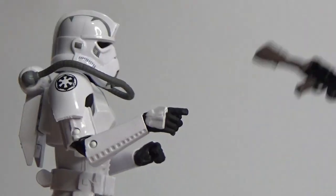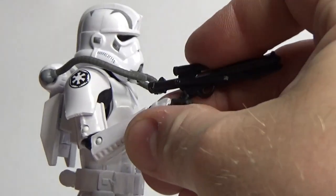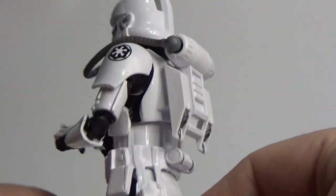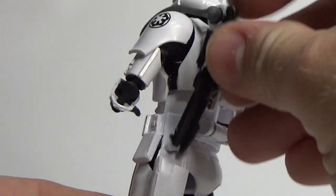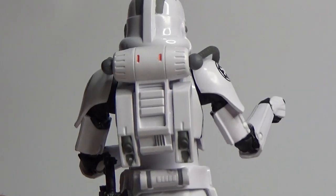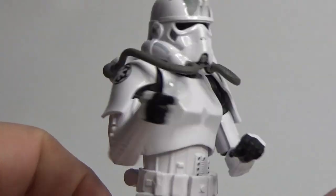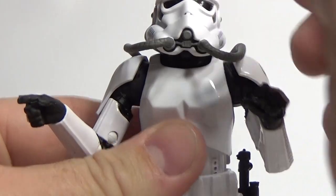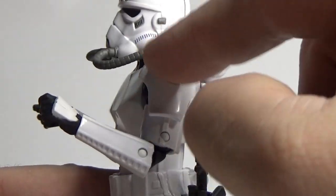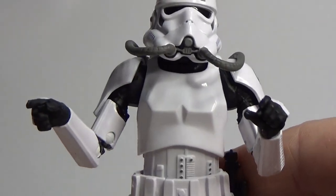He didn't come with this blaster — I've gone to my accessory box and picked that one out — but he does come with the standard E-11. This time around he has a white holster, and you can slot that into the jetpack, which looks cool. This is based off the old Stormtrooper sculpt, with a different head and different shoulder armor, but the rest is the same as the standard Imperial Stormtrooper.